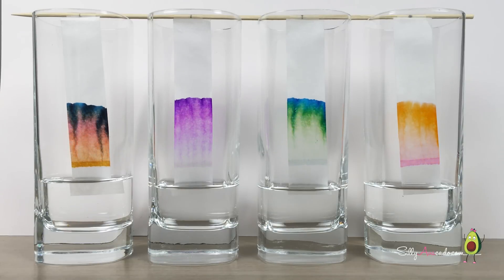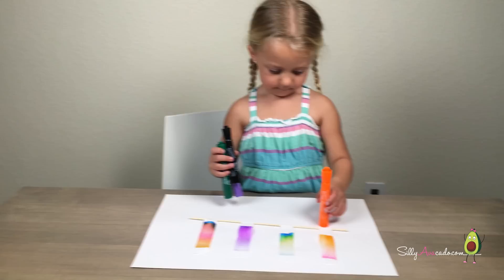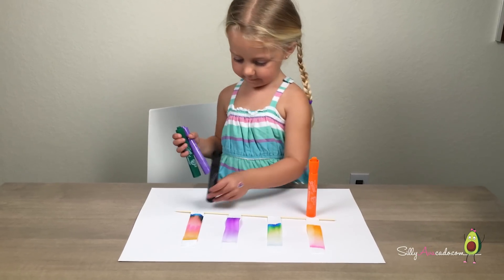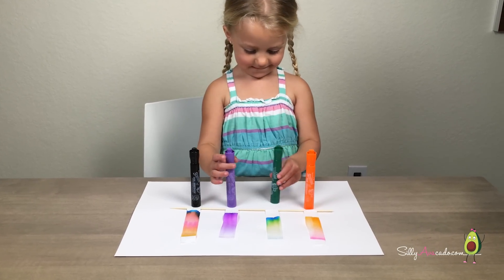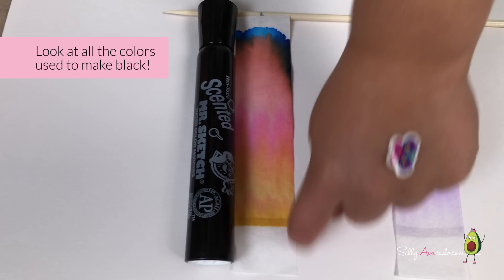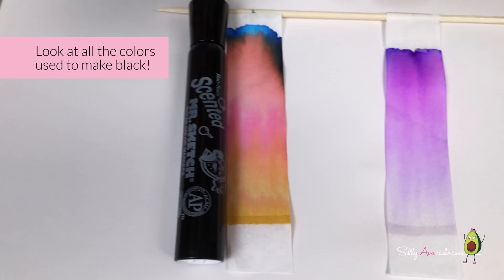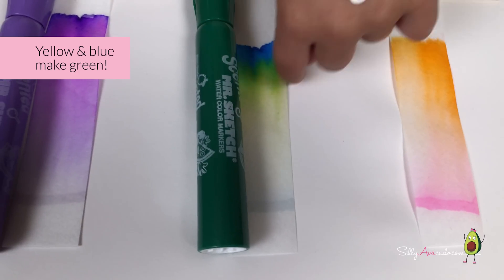Chromatography — this is awesome! Have fun making your own. Look at all the colors used to make black. Looks like pink in there. Yellow and blue and green.